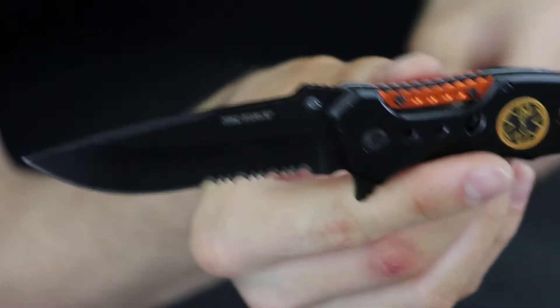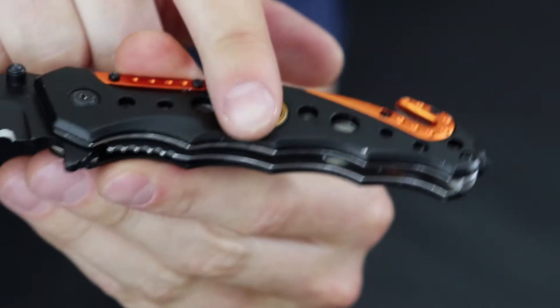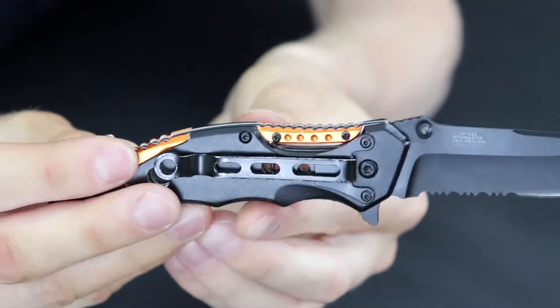The knife is super lightweight, which we'll talk about in a second. It's got your dual thumb studs right here, so if you want to one-hand deploy it, it's right there. For a cheaper knife, this one is actually not too bad. The grip on it is really good — you can see the grooves in it; it fits in there perfectly. If you had to use this in any type of defensive stance, you've got it right there.